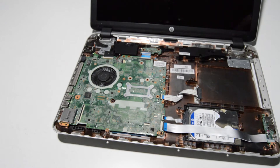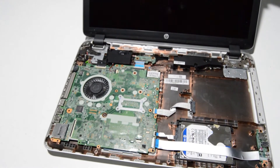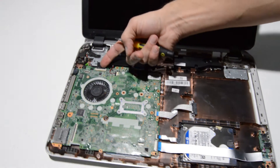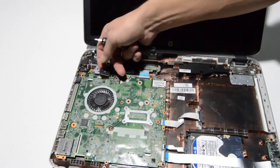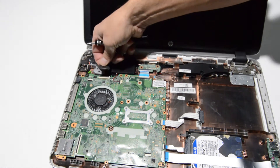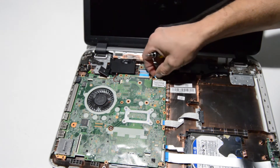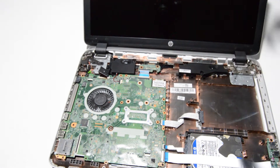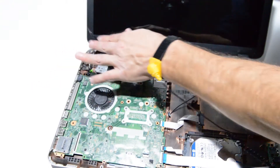Now we can see what's left on the inside. I'm going to go ahead and remove the display assembly — that way it'll be easier to work on removing the motherboard. The display cable is over here, same type of connector, I'll flip that up and then pull that ribbon out. It's got some notches on either side so you need to lift it up before you pull it out. I'll disconnect the Wi-Fi antenna and make sure that video cable is free.